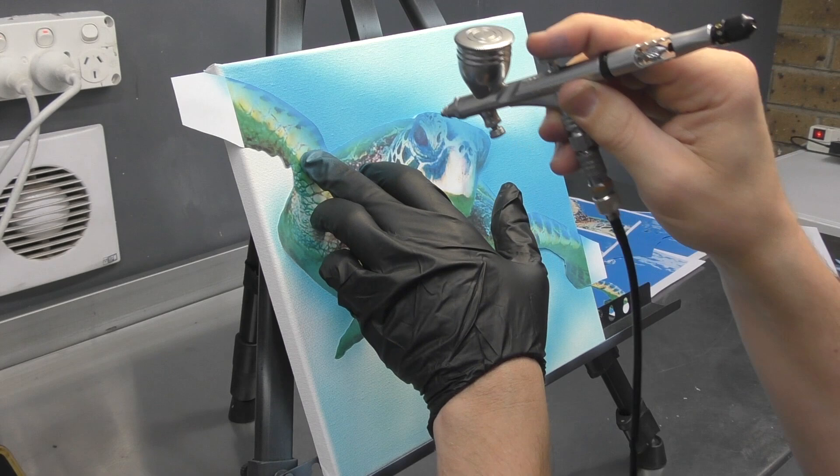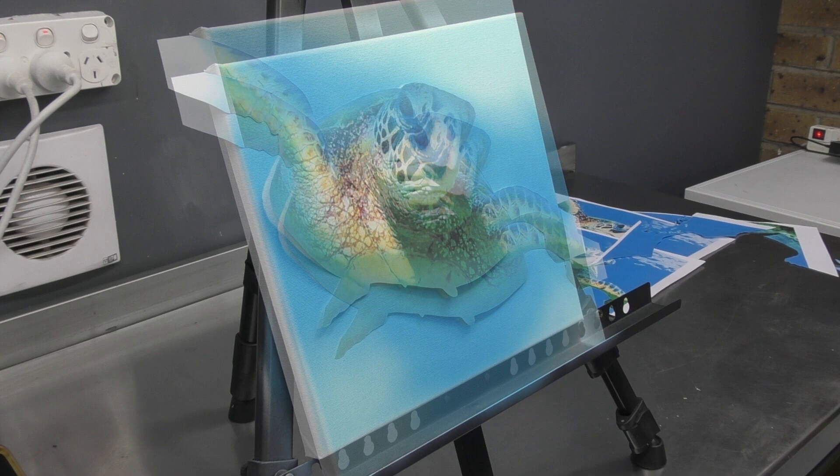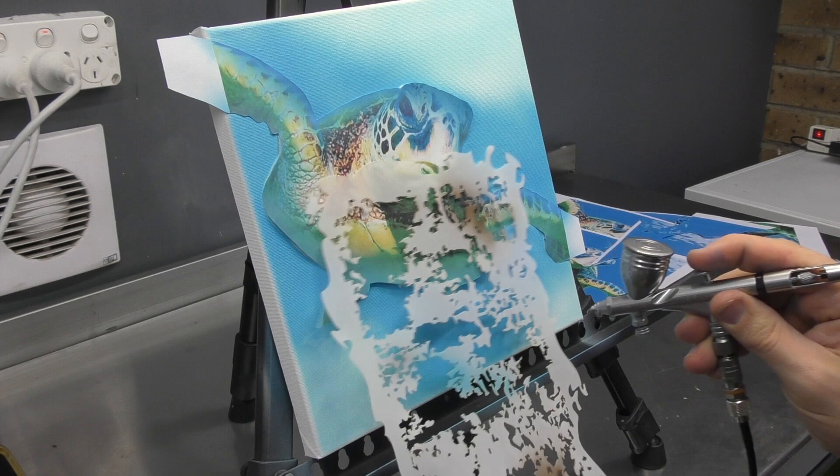I tend to mix about 30% paint and 70% reducer - I like it a lot thinner, especially when doing detail work. For general airbrushing like you see here, I'm probably using it at just over a one-to-one mix. I grabbed a freehand template - this is a texture template by Airshot Stencils - and I'm just going to lay in a bit of texturing as a basis for my coral.